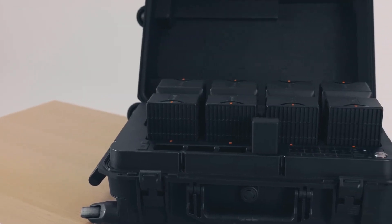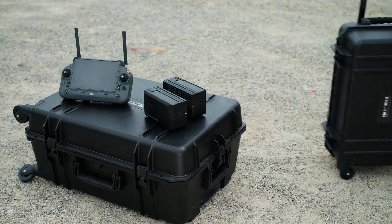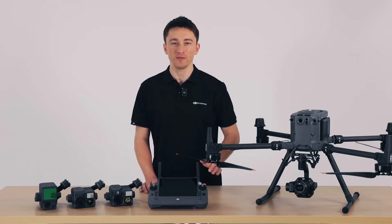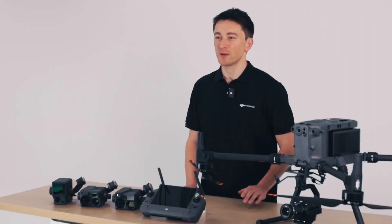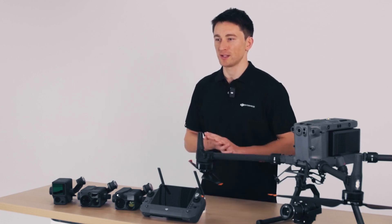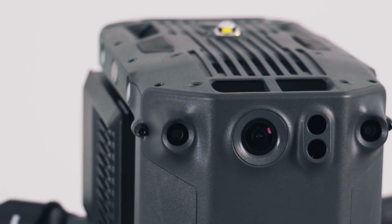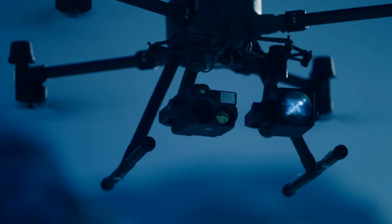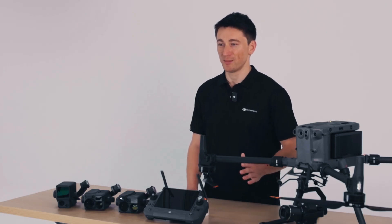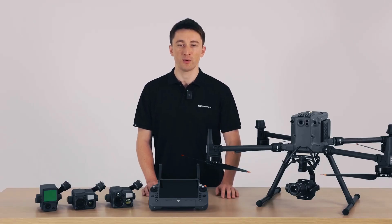Lastly, the battery station and the TB65s are completely compatible with the M300 and can be bought separately. I hope you're all excited for the M350 RTK and all the new features it brings. It's been three years since we originally launched the M300 RTK and we're extremely happy with how well it's done. We've put a lot of thought into how we could improve the attention to detail and quality of life for the M350 RTK. Which feature or upgrade are you most excited about? Let us know in the comments below, and make sure to subscribe to DJI Enterprise for more content.